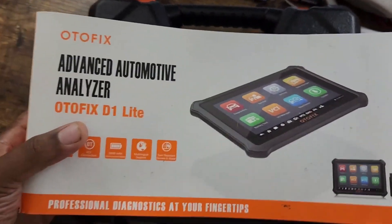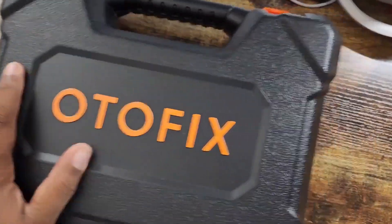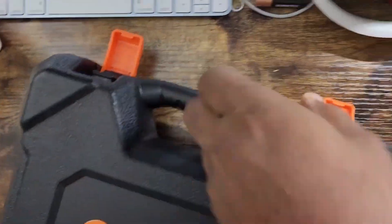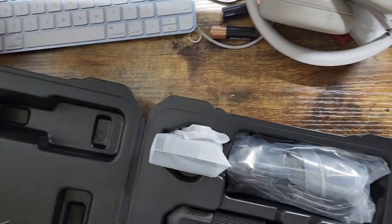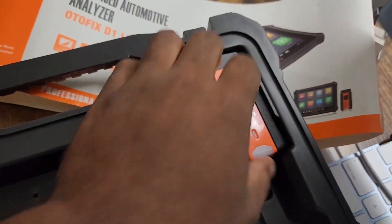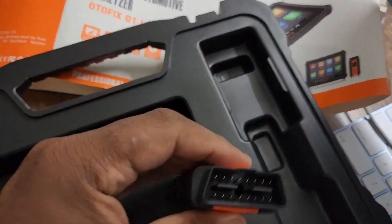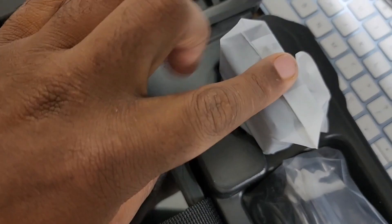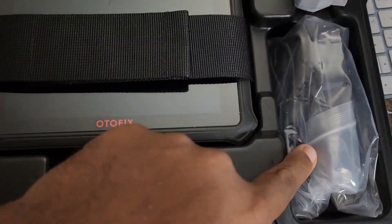This is the package and it comes in this container here. You just push these clips down to open it up. This is a Bluetooth dongle — this is the dongle here — and this goes in the OBD2 port, as you can see here.